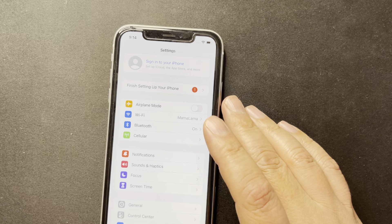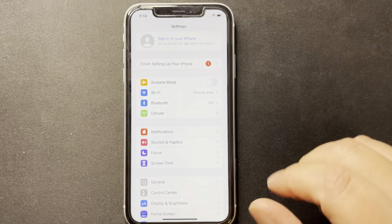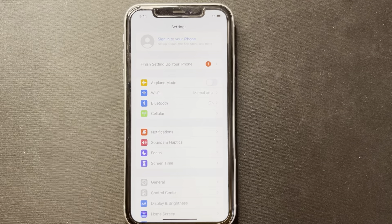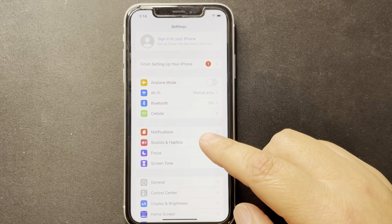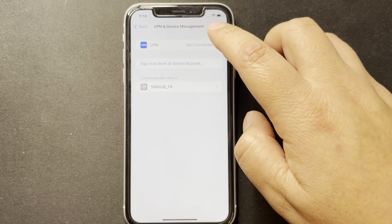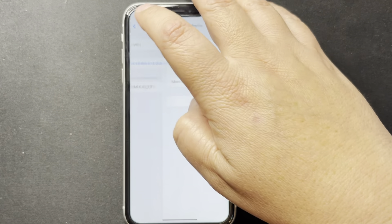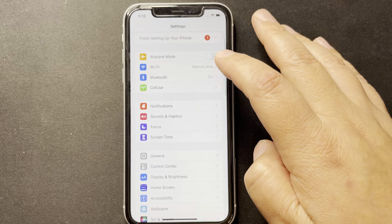Let's go back and see what we did wrong. Like I said, this video might take a little bit longer than usual because this is the first time I'm doing it — I'm going to show you step by step what to expect. So we did the configuration. Go to Settings > Device Management — our certificate has been installed and verified. Go back.